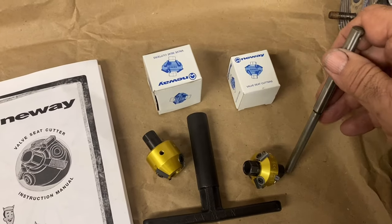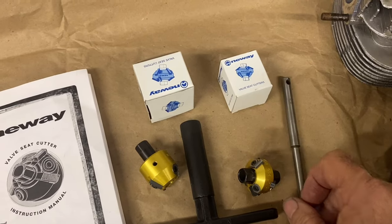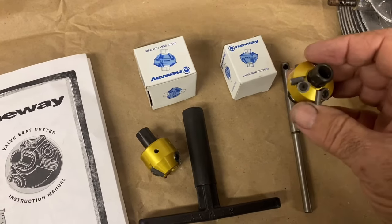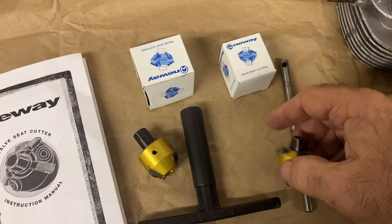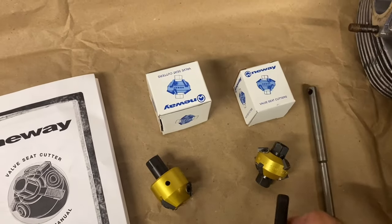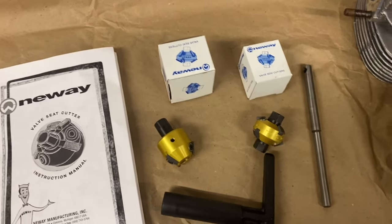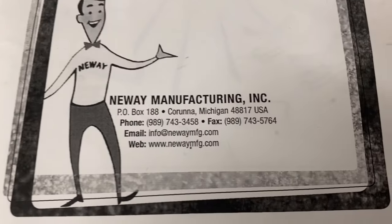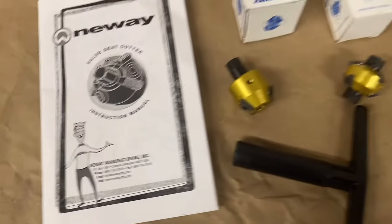This is a tapered pin — you jam it in there, give it a twist, and it locks in very rigid. It uses this upper shaft to guide the cutter concentrically around the pilot. You just use this T-handle, which is very, very simple. This whole setup was less than $250, and you could call them — here's their information — give them a call and tell them what you've got.